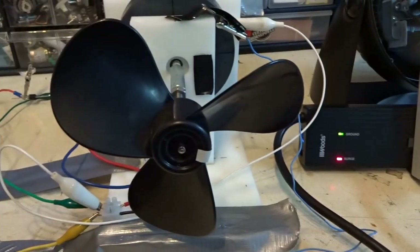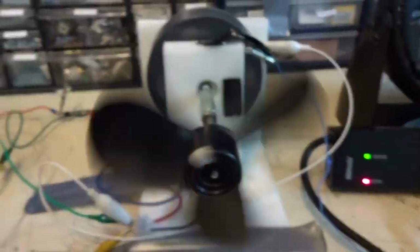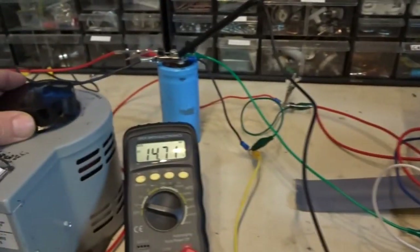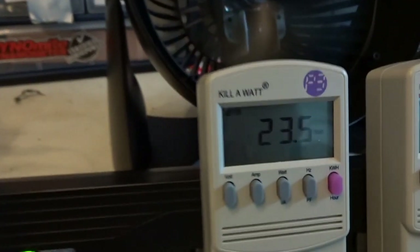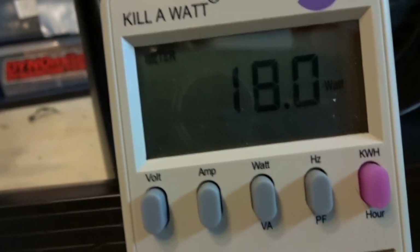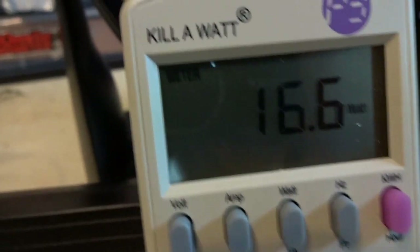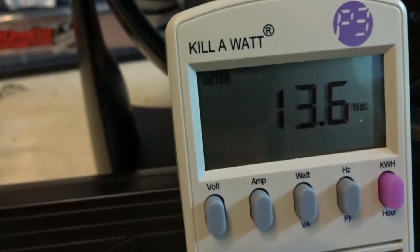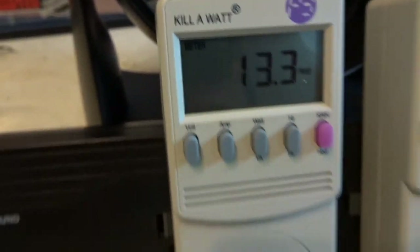Let me bring up the speed again just to show you. All I do is bring up the voltage — about 18 or 19 volts. You can see as it accelerates it uses more power. The RPM is off scale — which is standard. Anything accelerating is going to use more power. There we go.